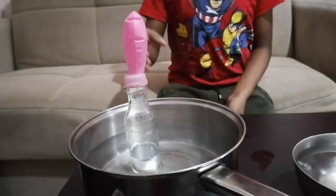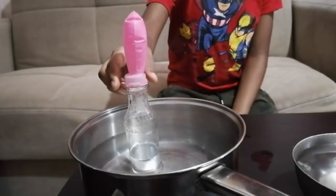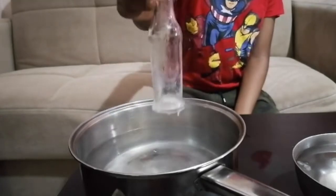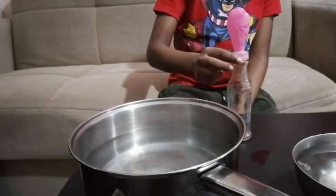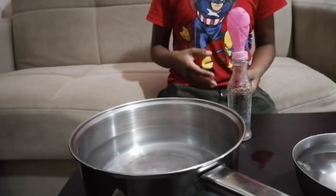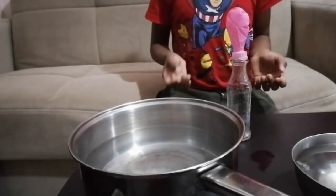Now, I am going to take the bottle out of the hot water. Carefully. The balloon is still inflated because the air is still warm inside the bottle.